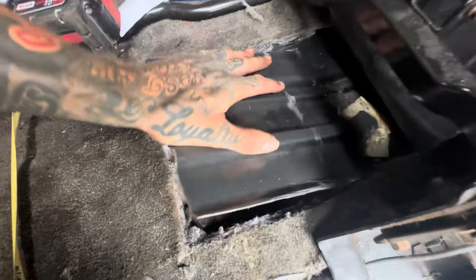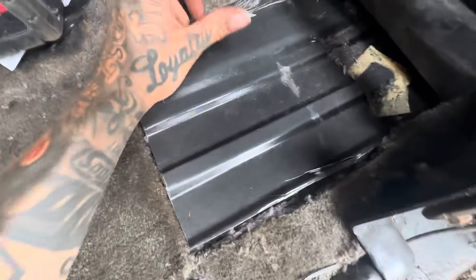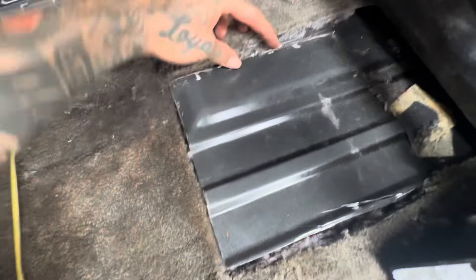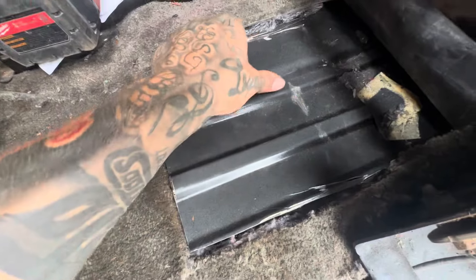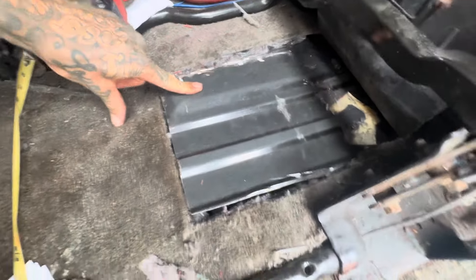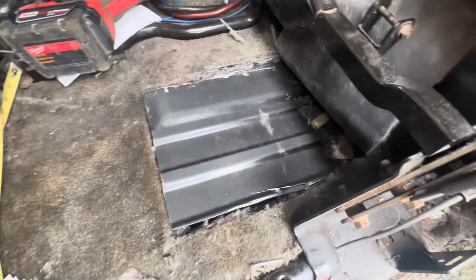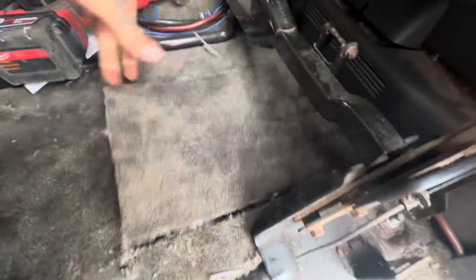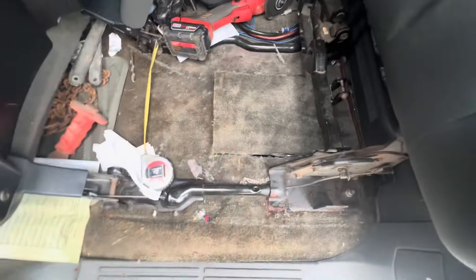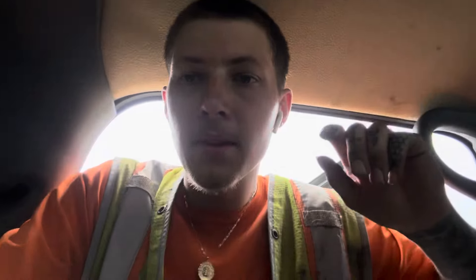To close it back up, I'm going to push it back down and cut about two-inch by one-inch pieces of metal to slide under the edges, then use self-tappers — probably four or five of them around the perimeter, about three on one side and one on each other side — to hold it down. Then just lay the carpet back down.